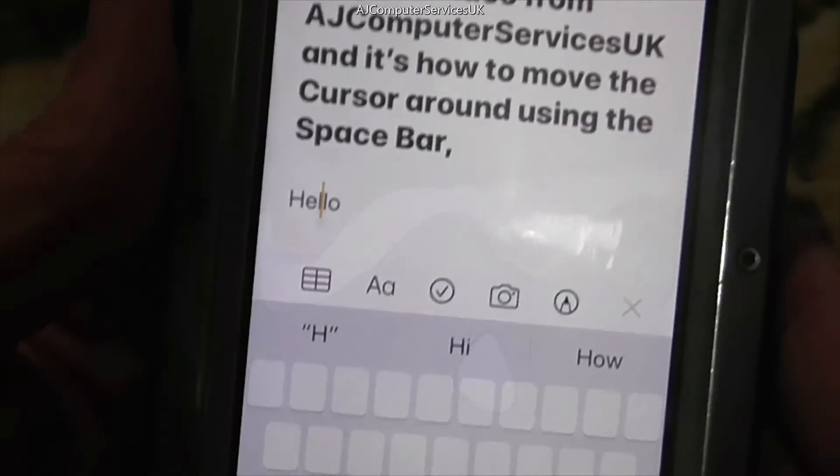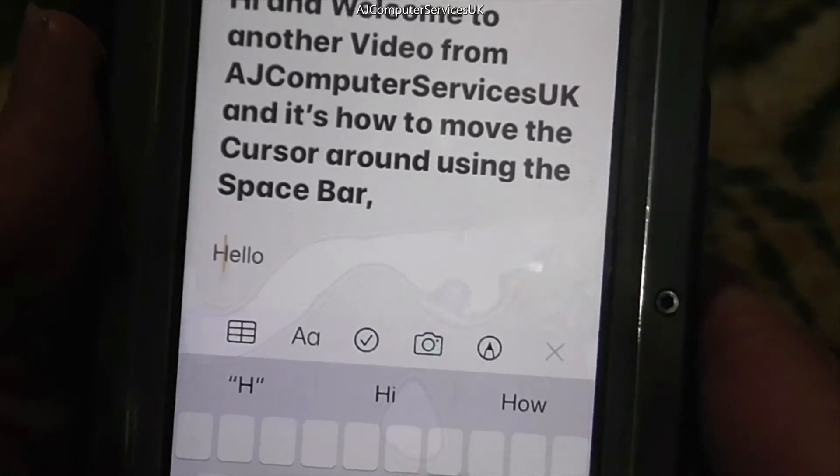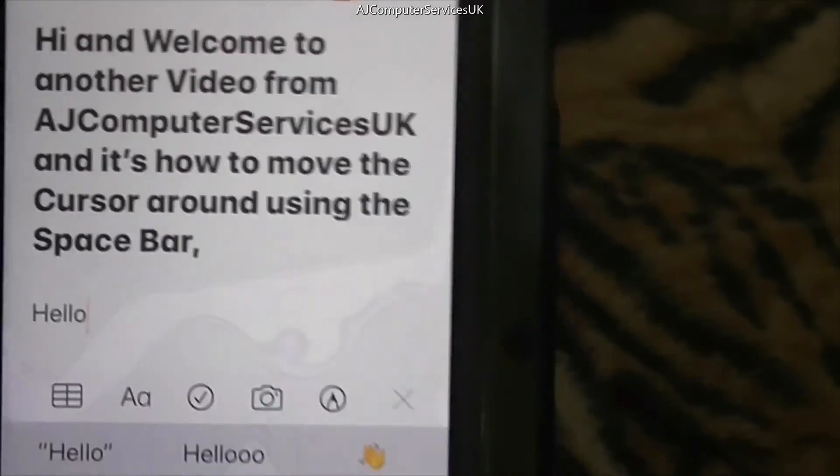This is an iPhone 7 and I've also tried it on an iPhone 6 and they both work exactly the same. I hope this has helped somebody out there, and until the next one, thanks for watching.